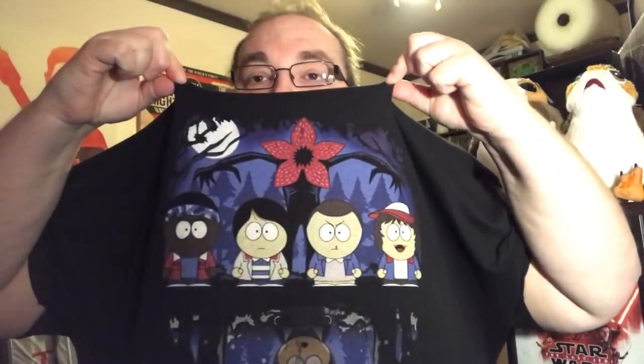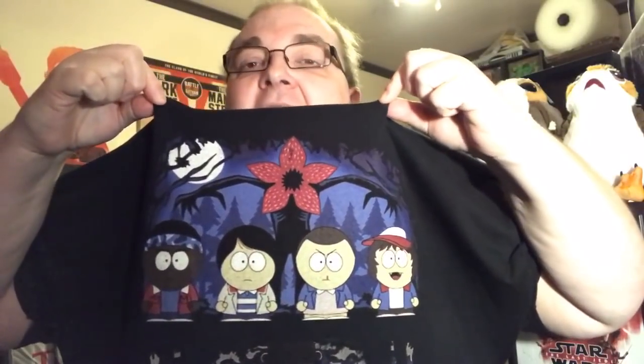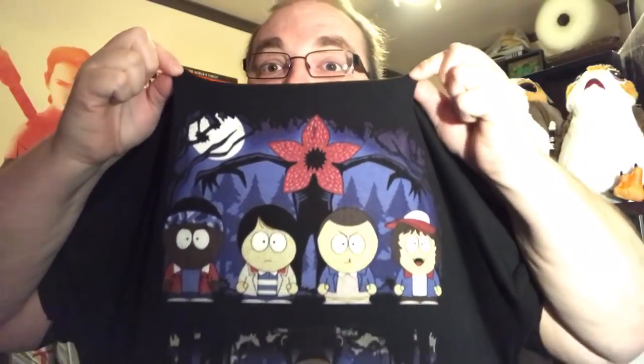The second thing is a new t-shirt — let me lift it up so you can see. It's a Stranger Things South Park-themed t-shirt. We've got Lucas, I think that's Finn, we've got Eleven, Dustin on the end, Will stuck down there in the Upside Down, and the Demogorgon as well.